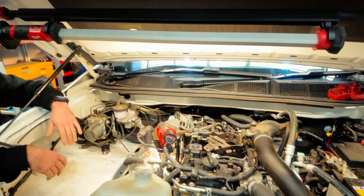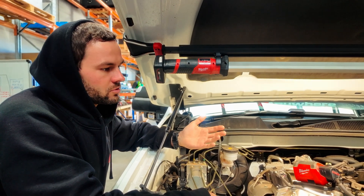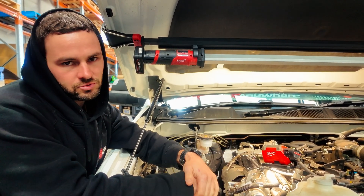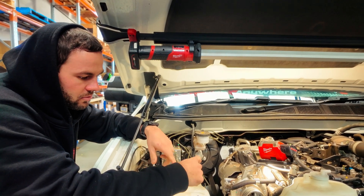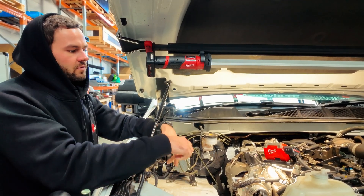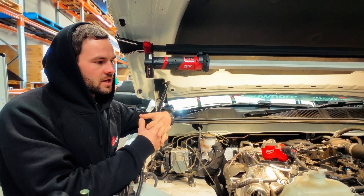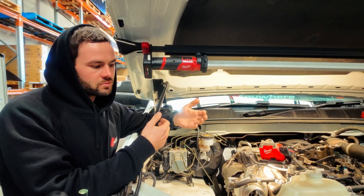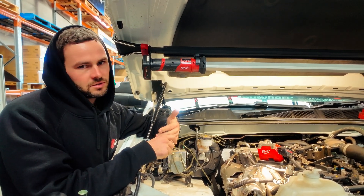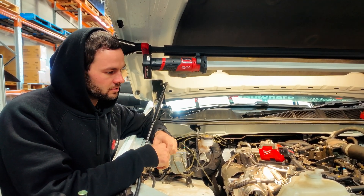Heat shrinking the old cable isn't strictly required, but it's a good precaution — if someone works on the car later and doesn't know they're not supposed to reconnect it, they'll see the heat shrink and know it's not in use. When installing alternators, it's also helpful to physically look at the new alternator before fitting it, since it's a straight swap. You'll immediately know where the bolt locations, plugs, and connections are, making removal and install much easier.